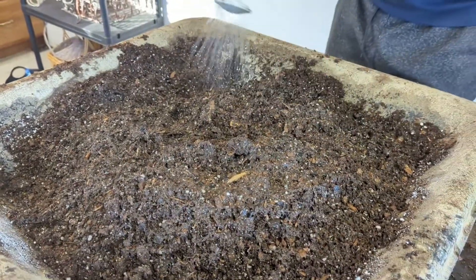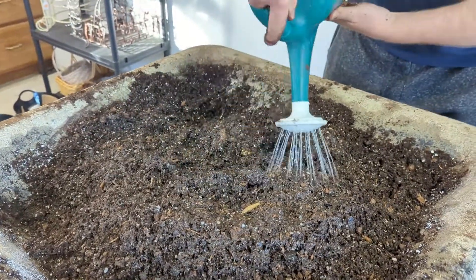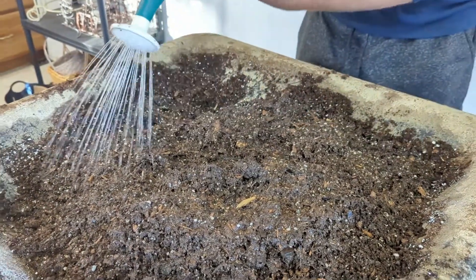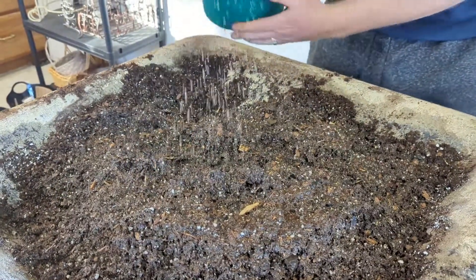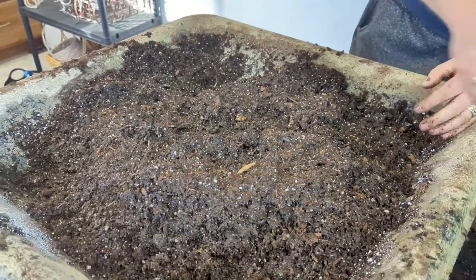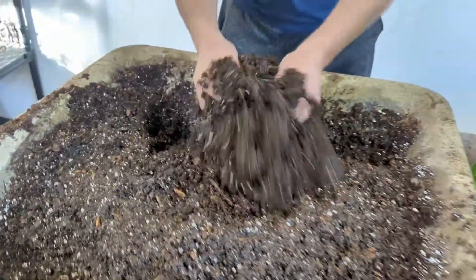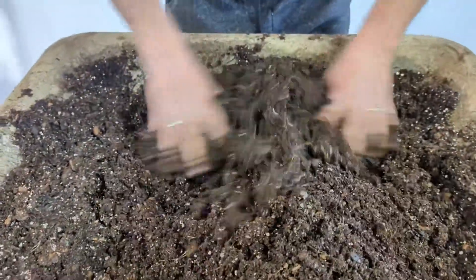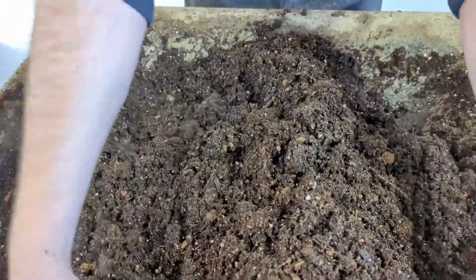It is so good to be on the farm and have our own water well — natural well, no chemicals in the water at all. So your seeds are not shocked with any additional chemicals from the water while they grow.